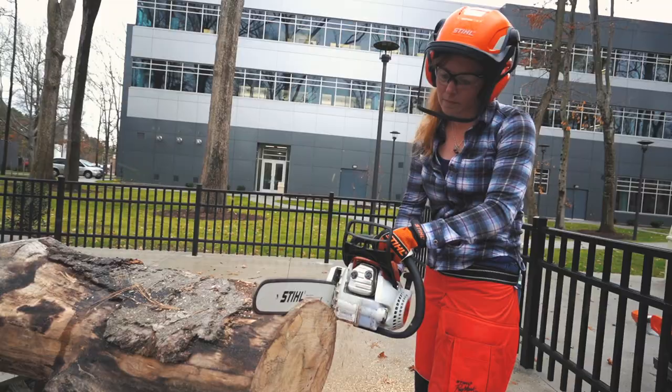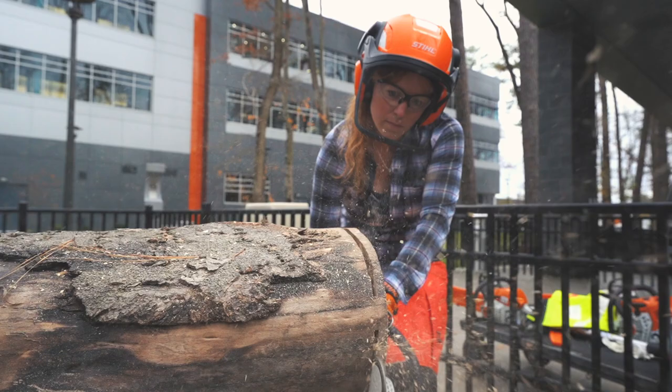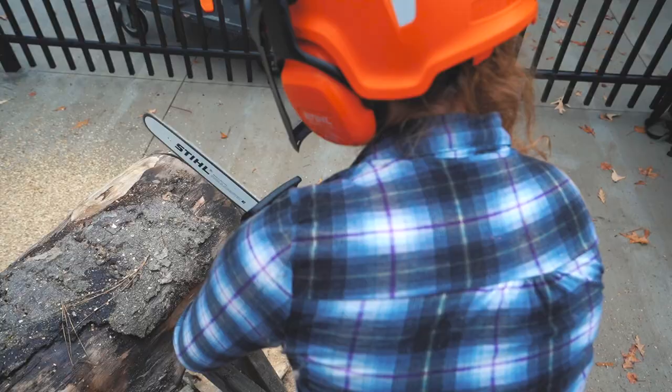When it comes to using the saw, it is pretty self-explanatory, but there are a few tips that make the job easier and more efficient. Your stance will vary depending on cutting direction and position, but if you have a downed tree and need to cut it up, your feet should be in a stance that makes you feel well-balanced and steady.